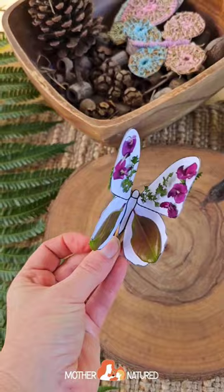Download your template, grab a peg and some glue and go outside and collect lots of natural materials and that's all you need to bring them to life. Your kids will love it.